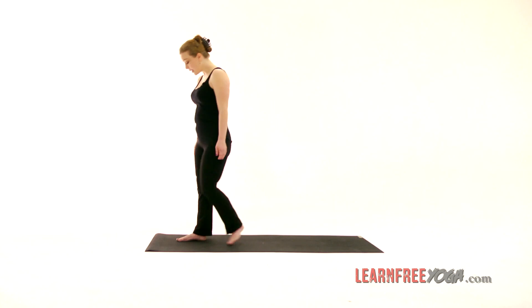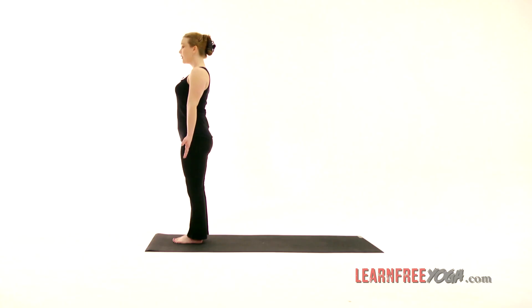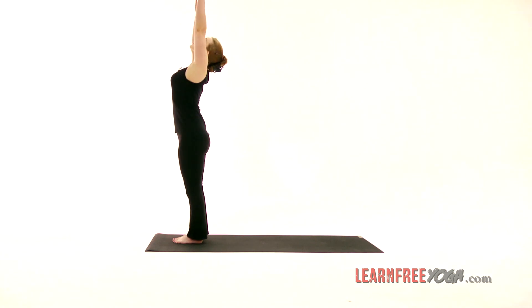We begin at the top of the mat in mountain pose, feeling tall and strong and steady like a mountain, your feet rooting to the earth. This is Sun Salutation A, or Surya Namaskar A. It begins with an inhale as you sweep the arms up to upward salute.